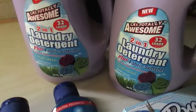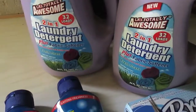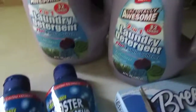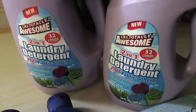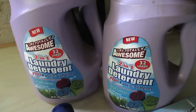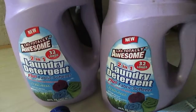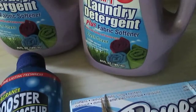For laundry detergent, I always repurchase LA's Totally Awesome two-in-one laundry detergent. There are 32 loads in there plus fabric softener. It's a nice fresh scent, though not super potent, so you might want the scent booster. It does get my clothes clean. I do large loads so I use two, sometimes two and a half capfuls. This lasts a long time and you get 64 fluid ounces for a dollar.